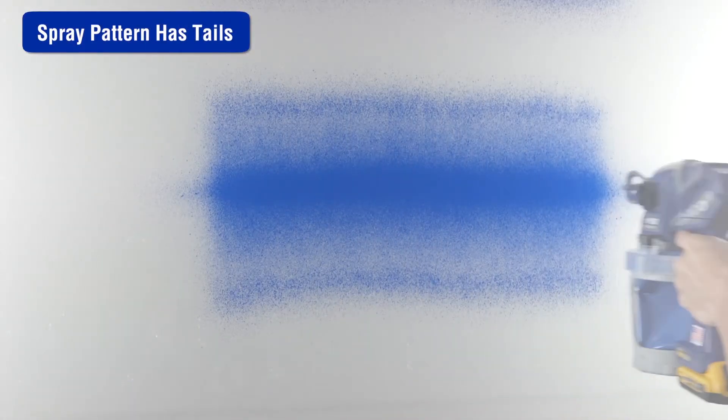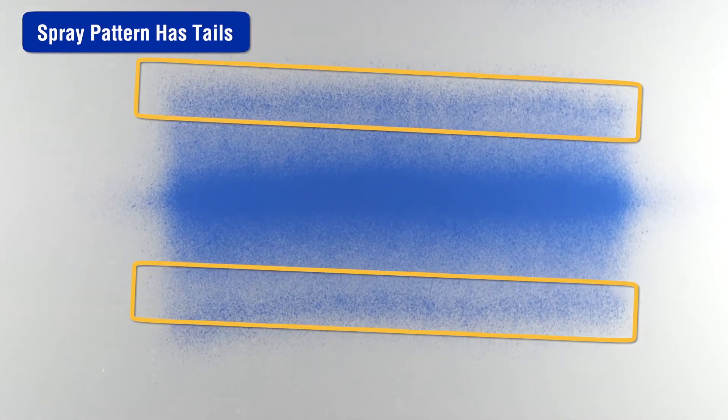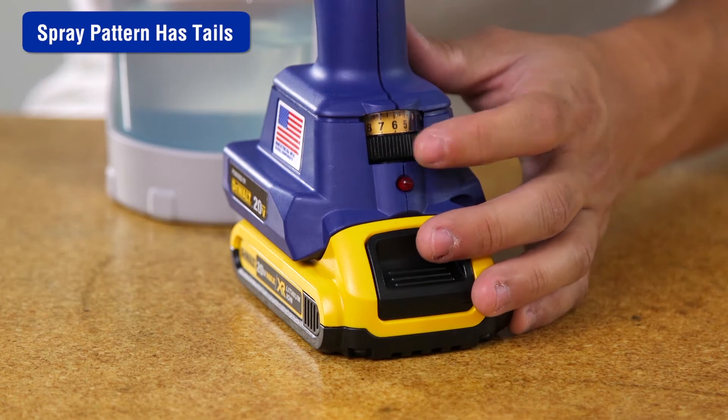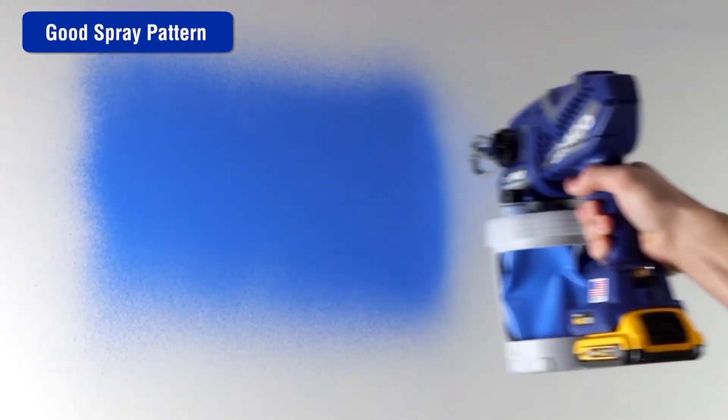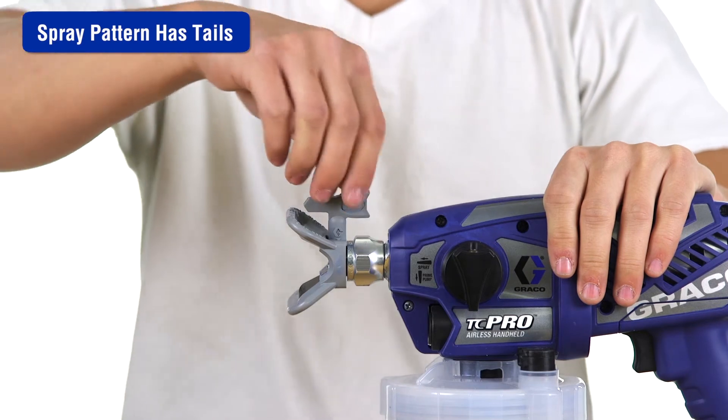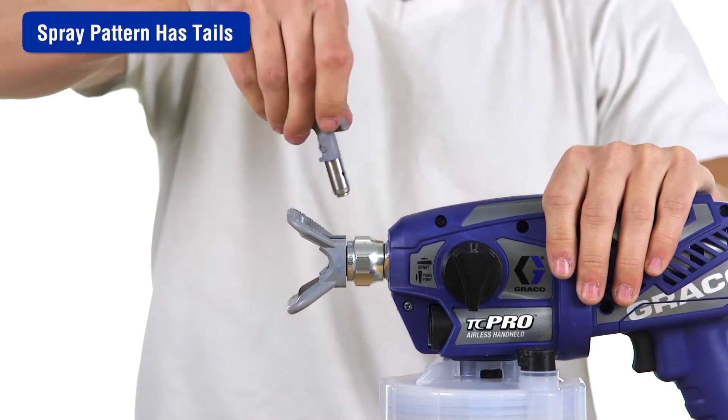If the spray pattern has tails, this could be caused by a number of different issues. The ProControl 2 pressure control may be set too low — increase the speed until the desired pattern is achieved. Make sure the tip you are using is the correct size for the application of the material being used. Refer to the tip and pressure selection guide in the manual. The spray tip may be worn or damaged — replace the spray tip.